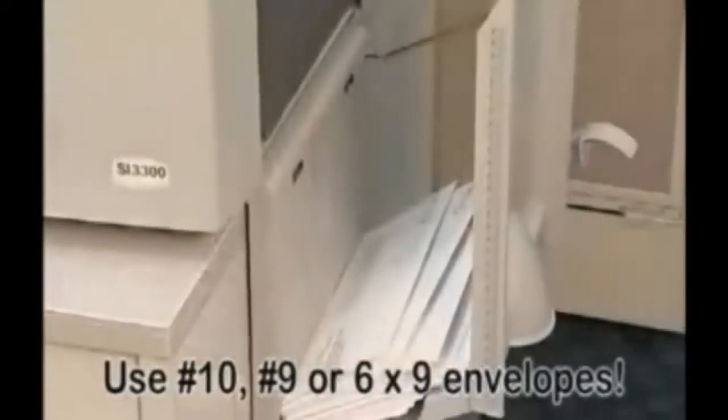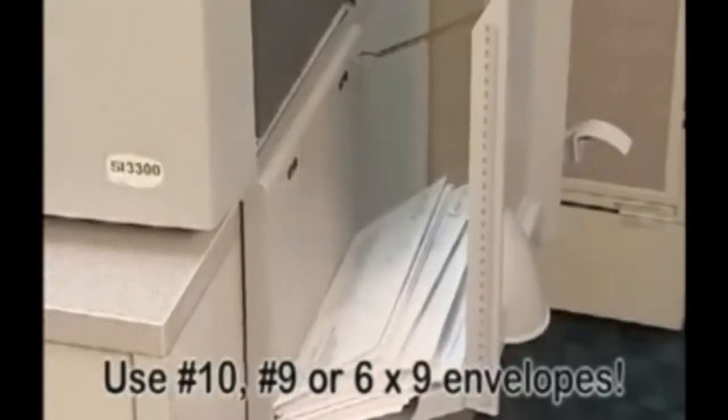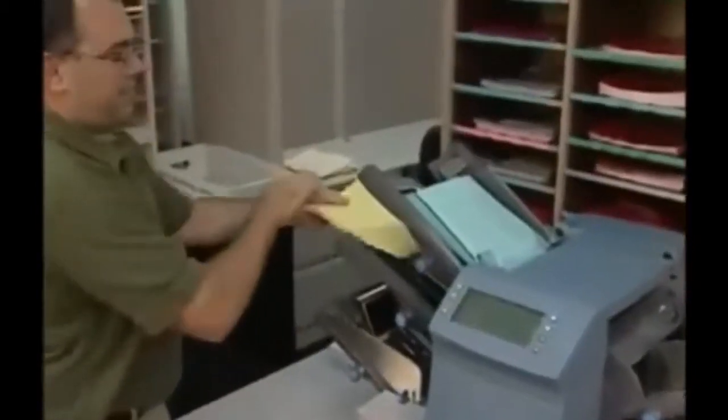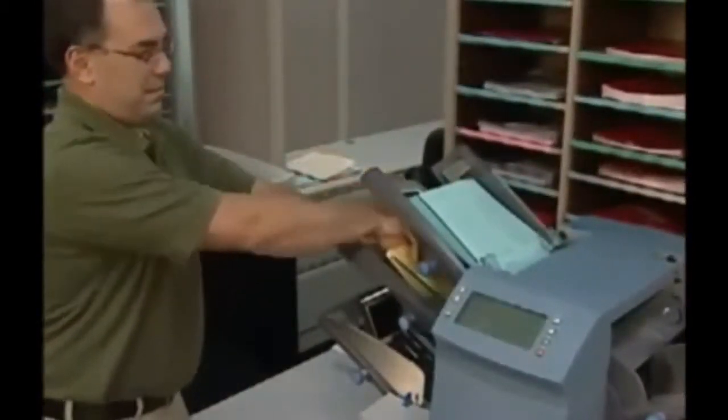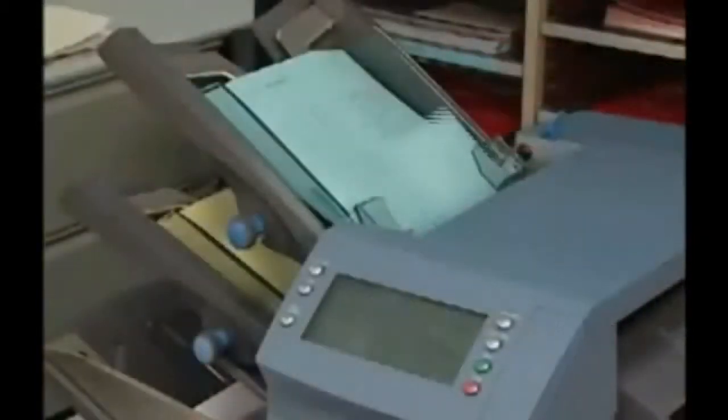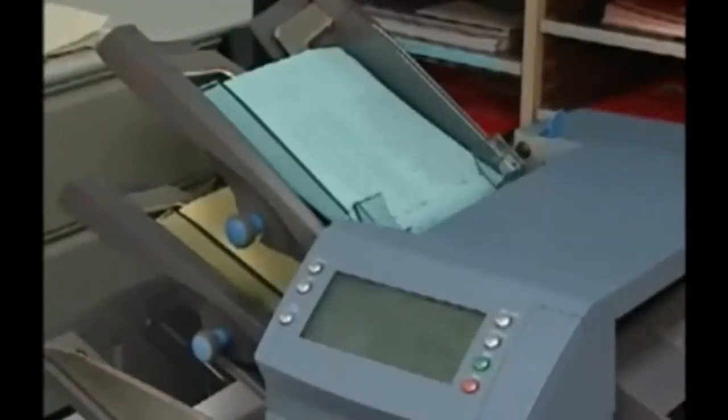Use number 10, number 9, or 6x9 envelopes. Simple to use, on-screen instructions allow anyone in your office or mail center to operate the Smart Desktop SI3300. Call today and make your next mailing more efficient with the SI3300.